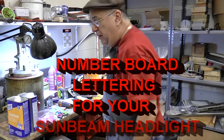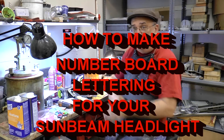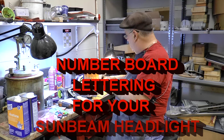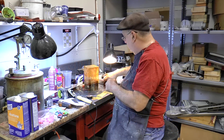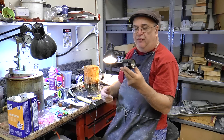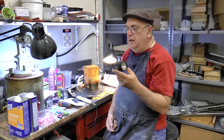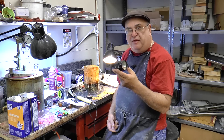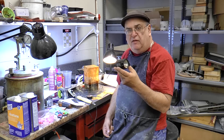Well, it's been a while since I did a video, and I've been working on my Sunbeam headlight, which was, back in the day, my very first product that I ever made. And this was 1983 or 4, something like that, about 30-some years ago.